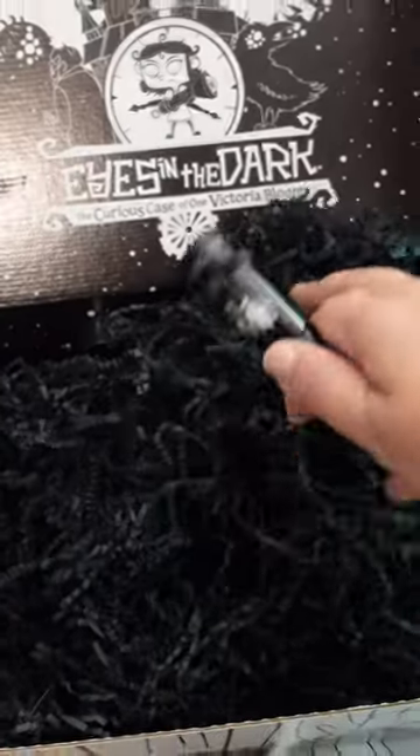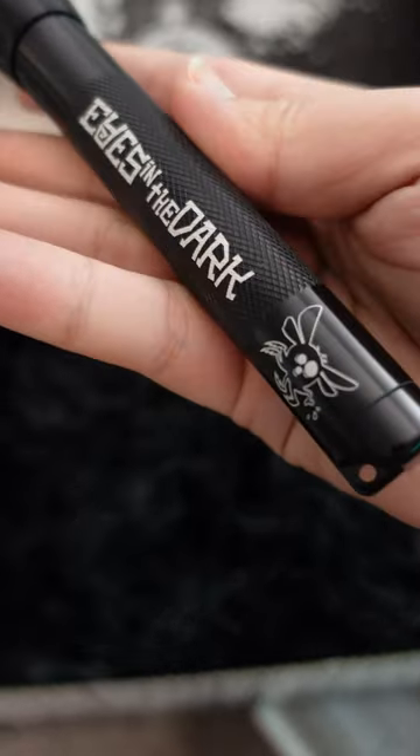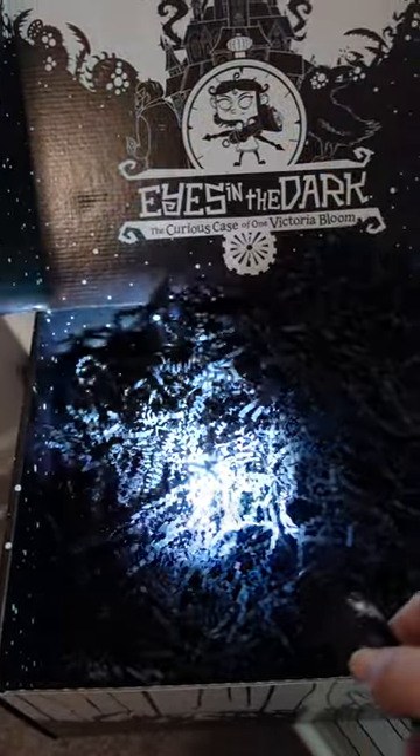And last thing before we try that speaker — another really hefty and well made item from the game: a flashlight! This is perfect for zapping monsters with. At the very least, I can shine it very obnoxiously in someone's eyes if they're bothering me.